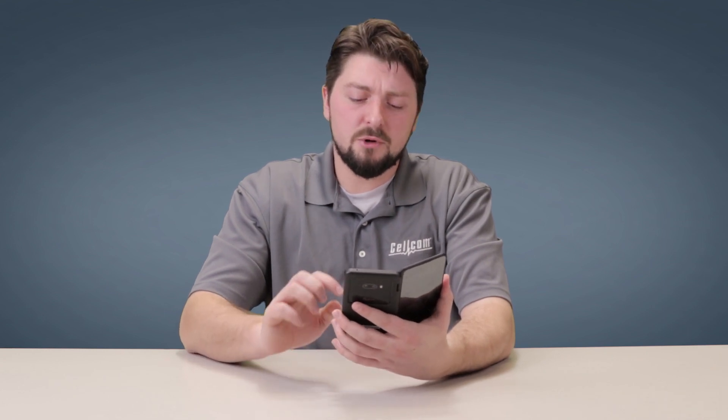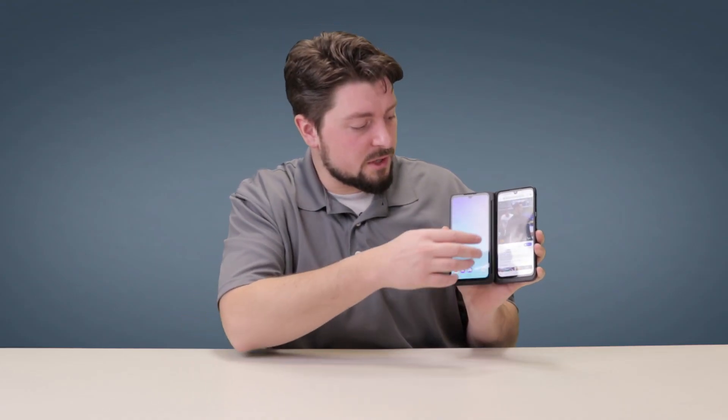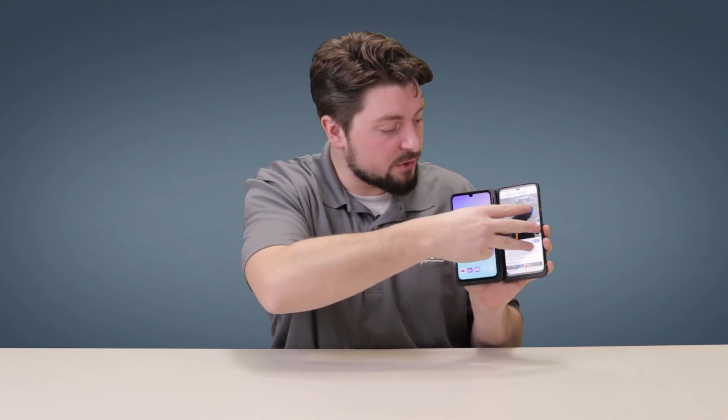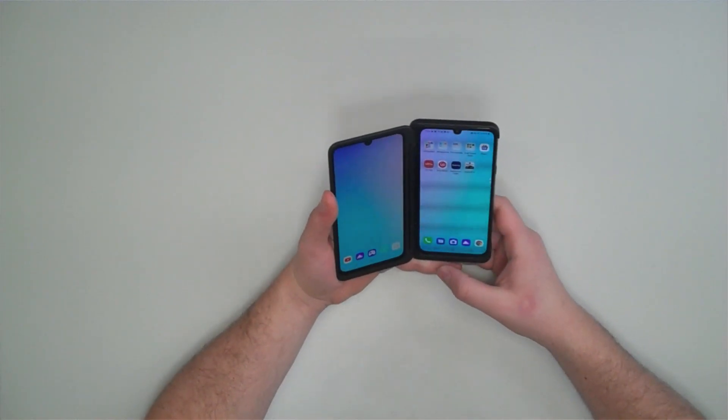For some, two screens might seem like a lot, but the way LG put this together it's actually a very intuitive experience. If you have your image up on one side of the screen, just use three fingers and swipe it — it will go to the other side of the screen.